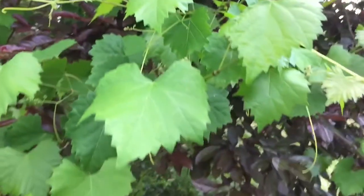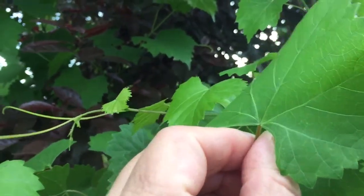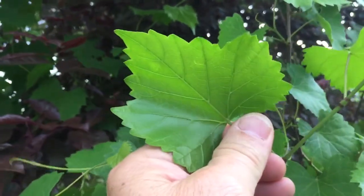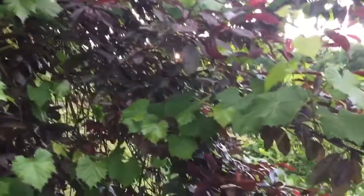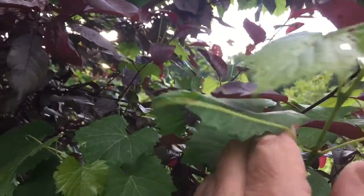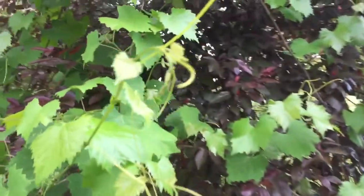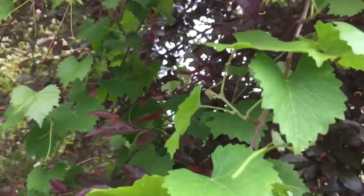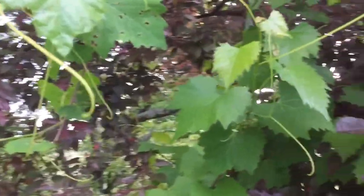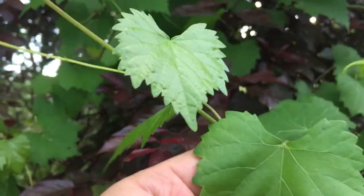Think about what a good survival food that would make — it would make an excellent survival food. Muscadine vines are everywhere; they'll grow right in the middle of the forest. When you walk through the woods, tripping over those muscadine vines, seeing those muscadine vines and leaves throughout the woods — sometimes when they're shaded like that they don't produce much fruit, but they always produce leaves. That is an excellent survival food.